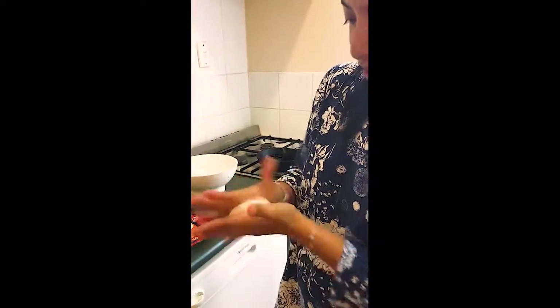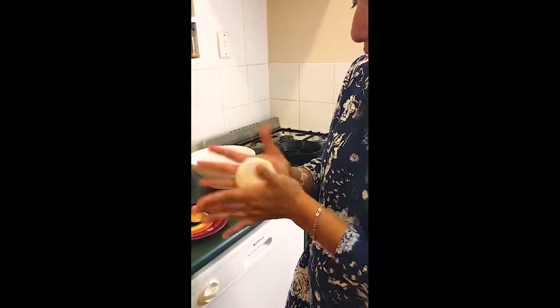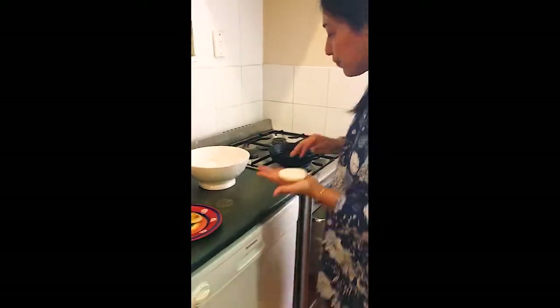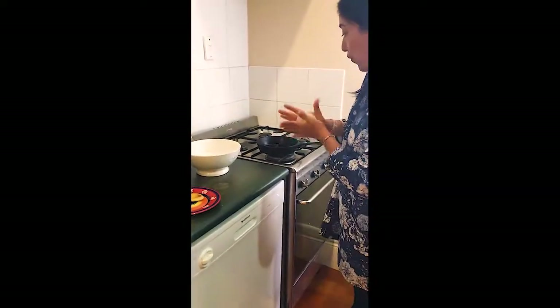That lady, she was very good with it — she would flip it around and turn it around. You can make it any size. I prefer to make them small. They cook faster and then people will tend to eat less. So this is the size that I'm going to fry this one.